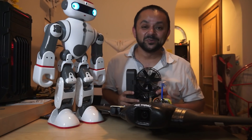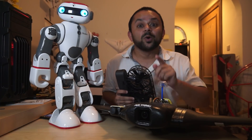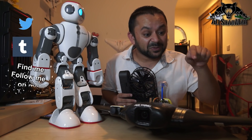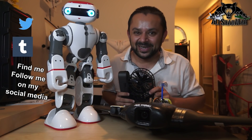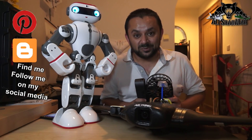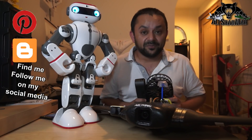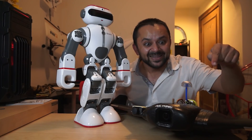Stay tuned for more FPV videos with the Hawkeye Firefly Fortress and OFM Seeker V2 coming very very soon once the weather is good. You know what to do — hit that like button right there, and also hit the subscribe button. Don't be shy, just hit it! Thank you very much for all your support. I post regular and fresh content on my channel just for you.